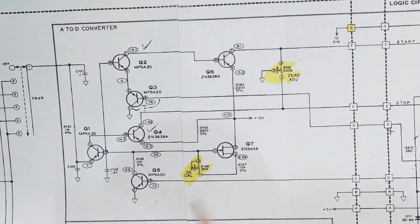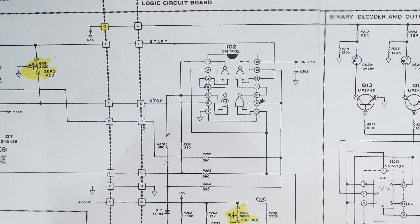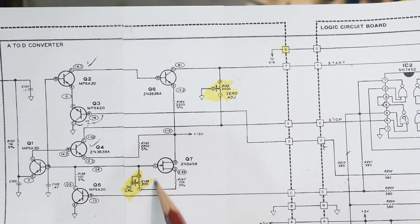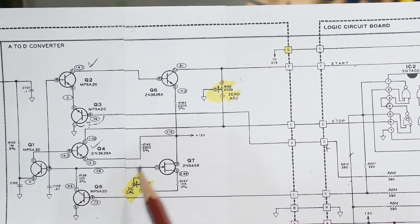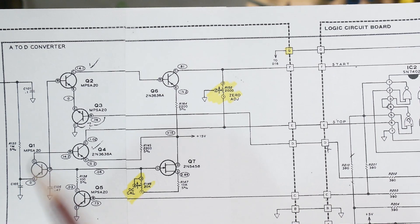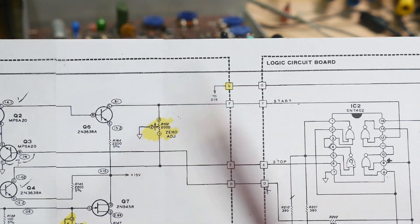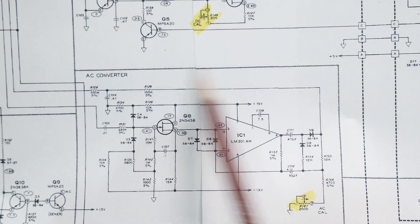To calibrate the instrument you want the right slope — the clock running correctly. You adjust the amount of current with this adjustment here, the DC cal, which I just reached in and set. And if it doesn't have any input you want it to read zero, so you adjust the zero trim. Those calibrations are really trivial.